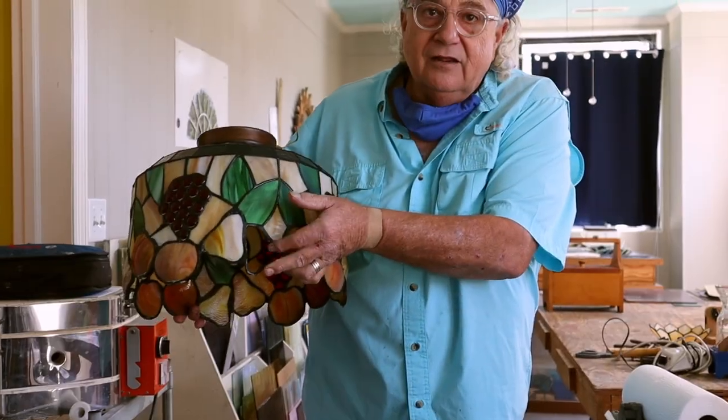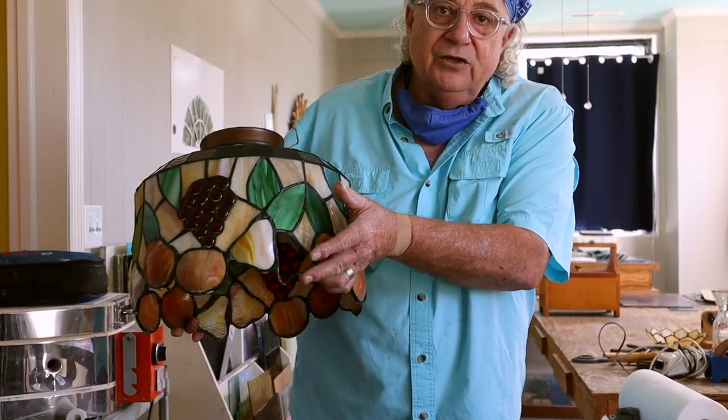Okay everybody, so we just finished step one: bring the lamp onto the table, spray it down, and get 50 years of dirt off of this bad boy. Now we're gonna take it over to the table where we're gonna actually fix this open area that used to be a pear.